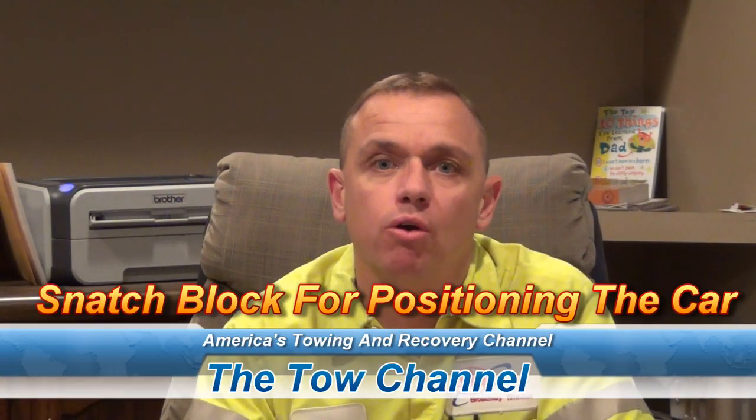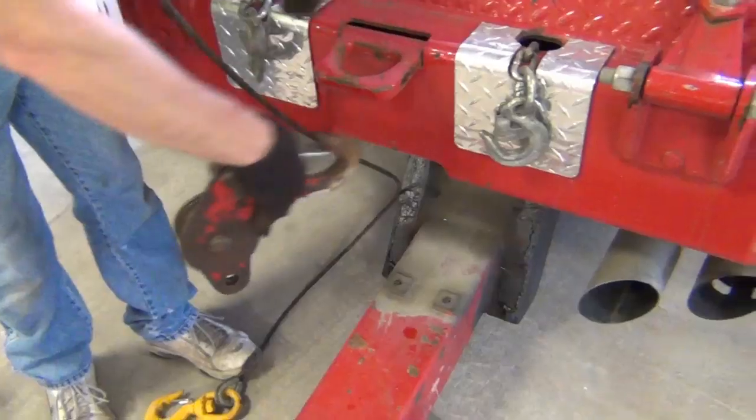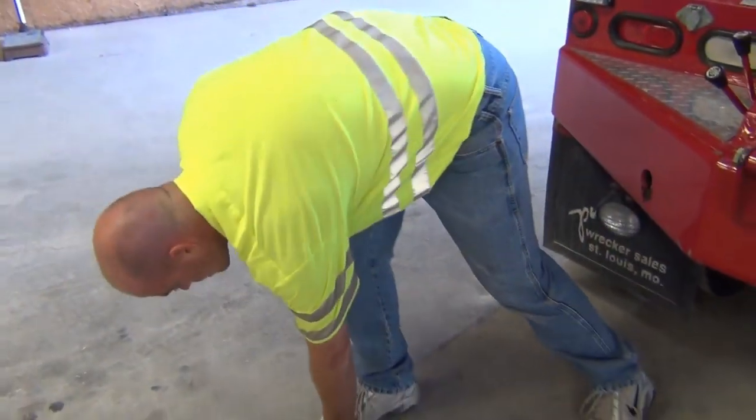Hey, this is Don Archer from Tow Channel. Today we're going to go over the proper use of a snatch block after you've rolled over a vehicle — hooking it up so you can pull it around and get it loaded up as quickly as possible. I'm going to use a snatch block and a recovery chain.